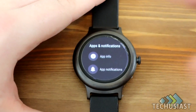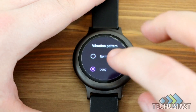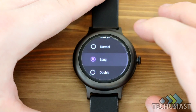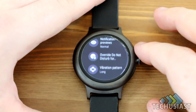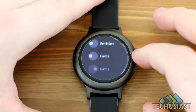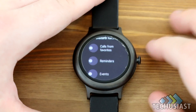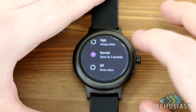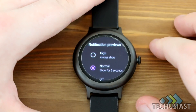Under notification settings, you can change the vibration pattern from normal, long, or double. I've set it to long. You can have Do Not Disturb on and set when you want to be reminded for different events. Notification previews can be set to show for five seconds, turned off, or set to always show.